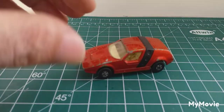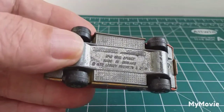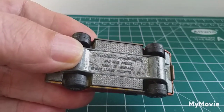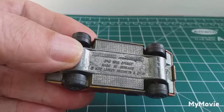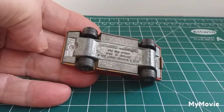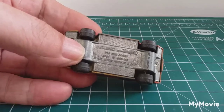Let's have a look at what we've got. We've got a Matchbox Superfast, number 41, SIVA Spider, made in England, Lesney Products Co. Limited, 1972. Two rivets - one at the front, one at the back - which I've already drilled out.